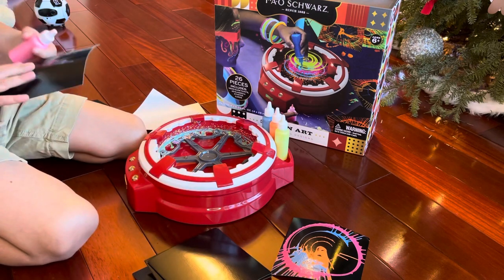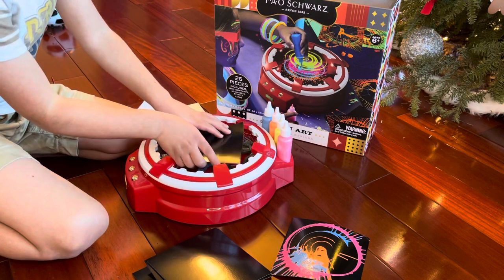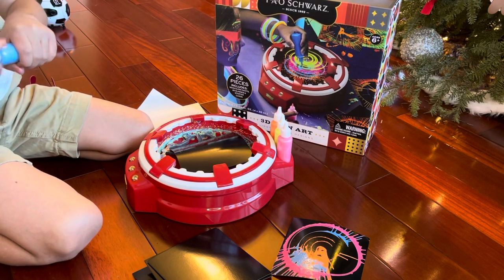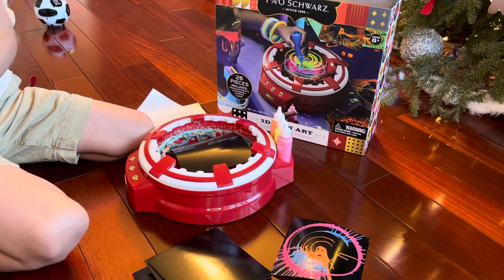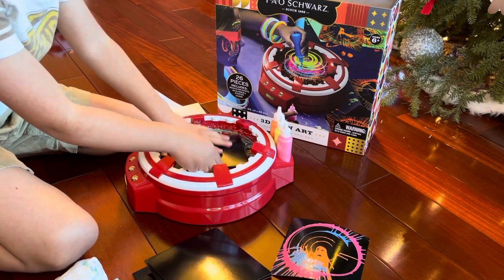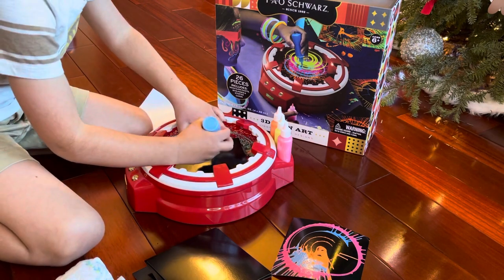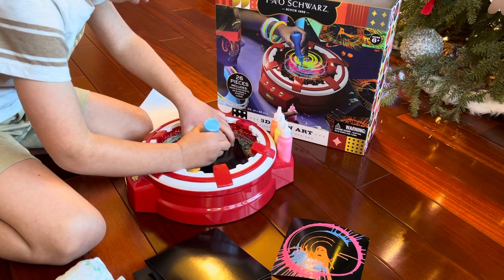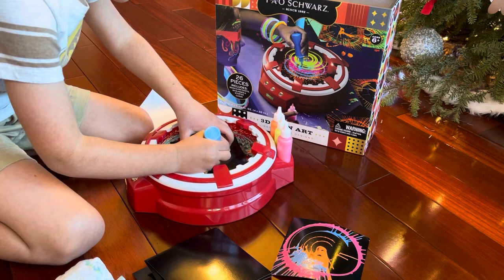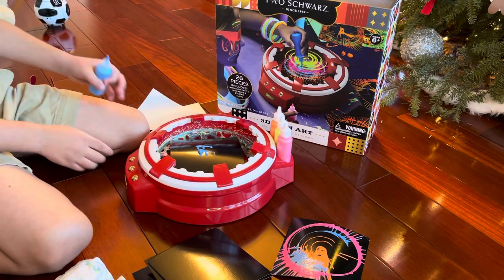Now let's do another one because I promised we're going to do two. And before we do that, I have a cool trick. We're going to write something first, and then it's going to spin. Let's write E for my name and my sister's name — since there's Emily, my sister's name, and me, Eman. Whoa, that's a giant E.